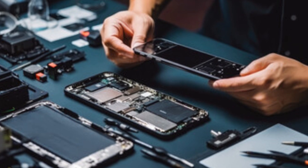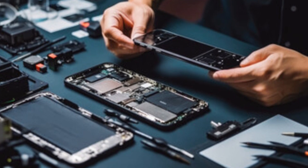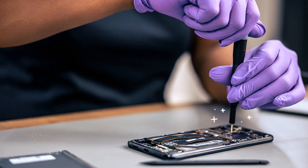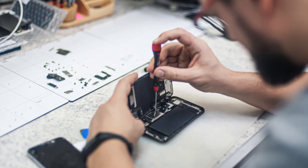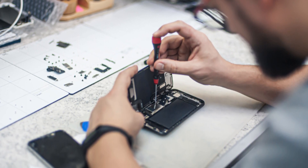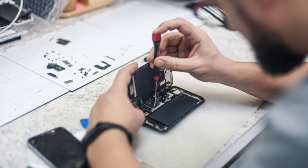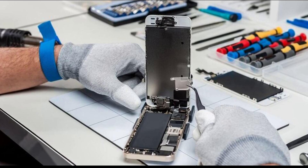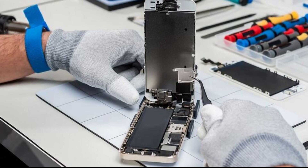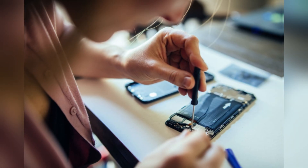The landscape of smartphone repair has changed dramatically over the years. Gone are the days when you could simply pop off the back cover and swap out a battery in seconds. Instead, many manufacturers, including Apple, have increasingly resorted to using adhesives and screws that can make repairs a time-consuming challenge. As our devices become more integrated and complex, the need for better repairability has never been more pressing — and Apple recognizes this need.